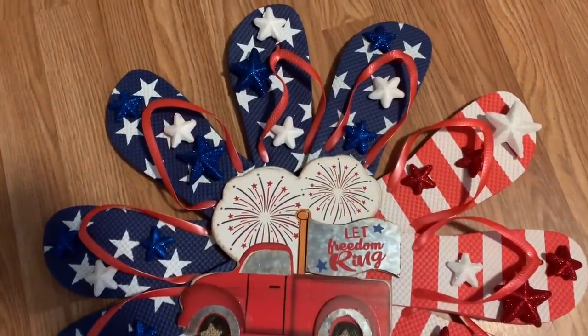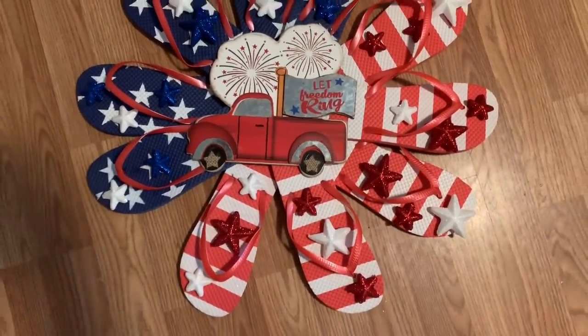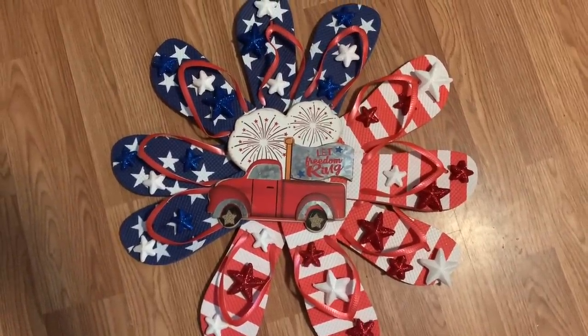Hey y'all, welcome back! In this video I'm going to show you how to make this super simple, super cute flip-flop wreath using flip-flops and stars from the Dollar Tree and this little sign from Walmart. Stay tuned, I will show you how to make it.